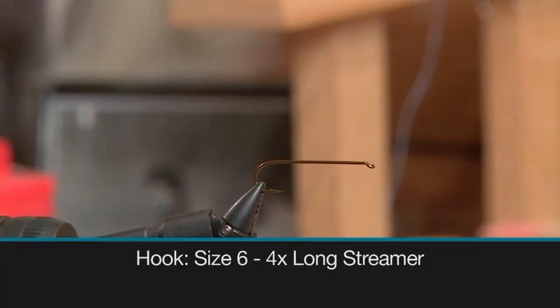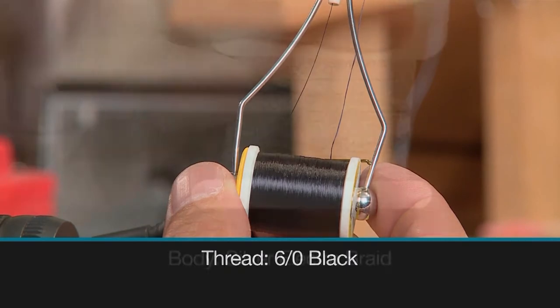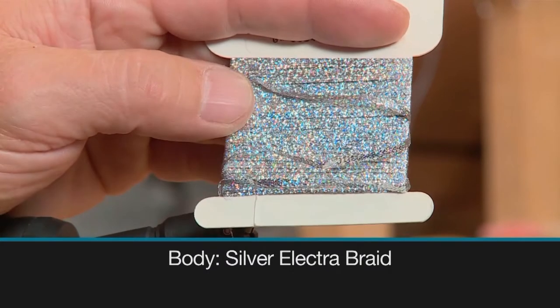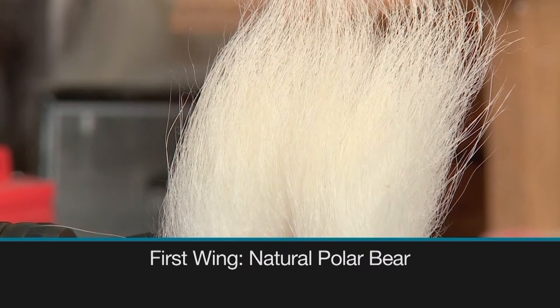Make sure you have these materials ready before you tie the fly. For the hook we're going to use a 4x long size 6 streamer, some 6-0 black thread to tie with, and some silver Electra braid for the body.